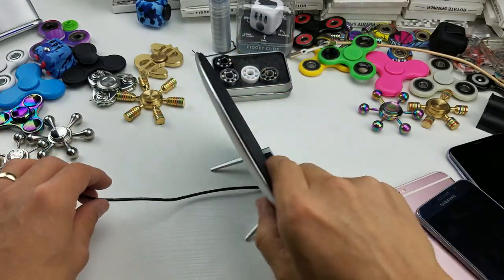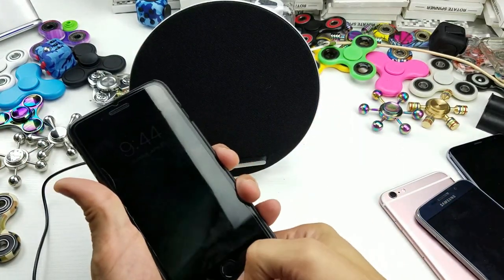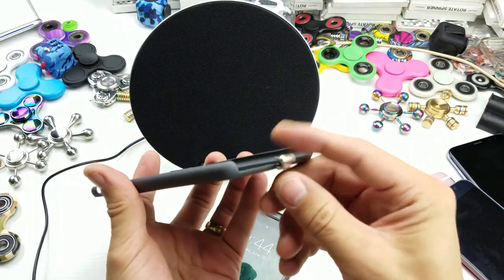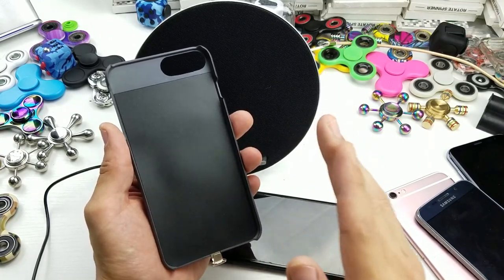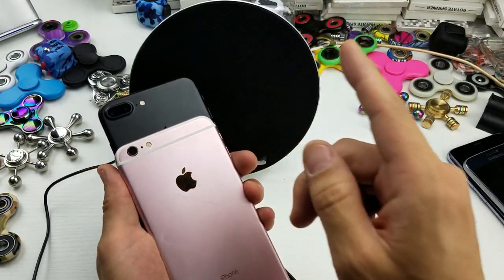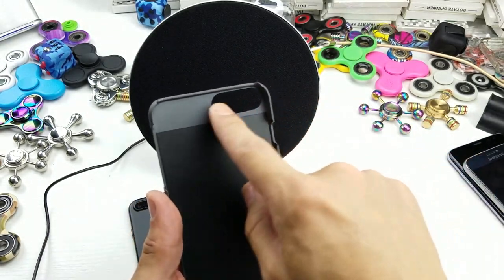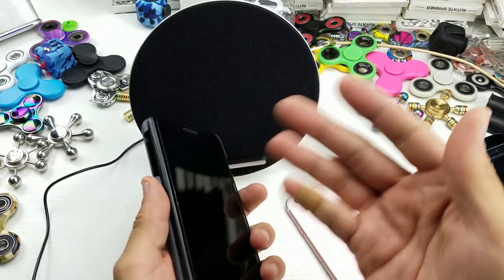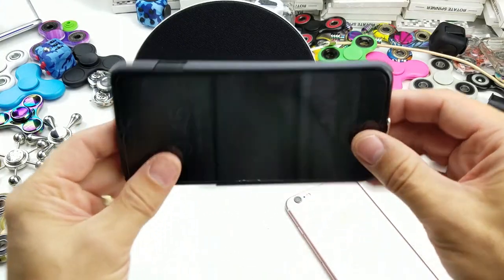Let me show you how the stand looks — you simply lay it like that and it sits a little bit tilted. Here's the iPhone 7 Plus. It comes with a wireless charging receiver case, because iPhones don't have built-in wireless charging. For the iPhone 6 Plus, 6s Plus, and 7 Plus, the same case will fit all of them. The cutout for the camera lens is quite large, so it fits the iPhone 6, 6s Plus, and iPhone 7 as well. You just pop it in, plug it in like this, and slap it on — and it's charging.